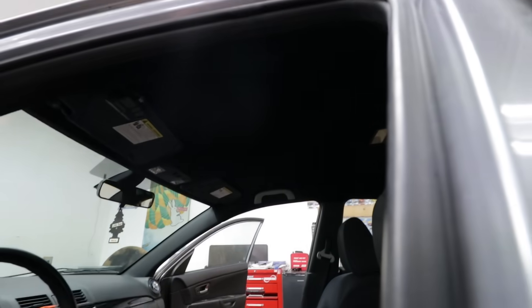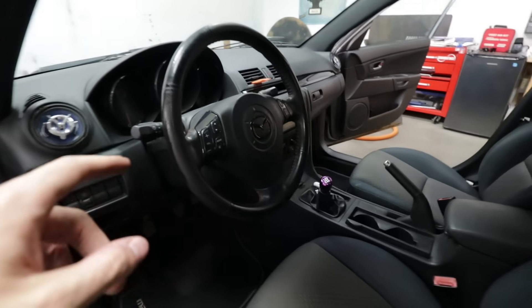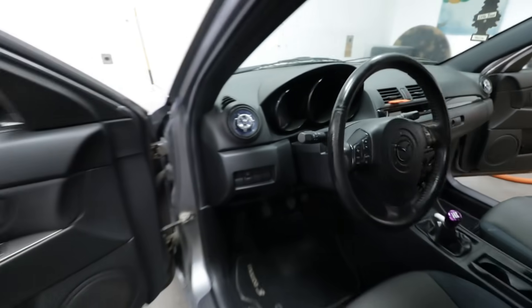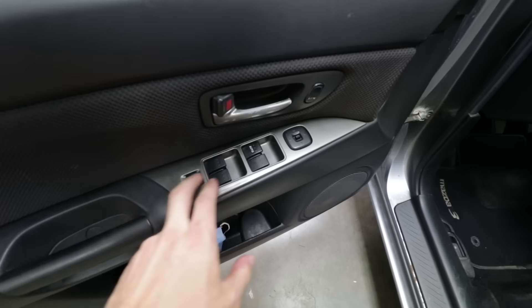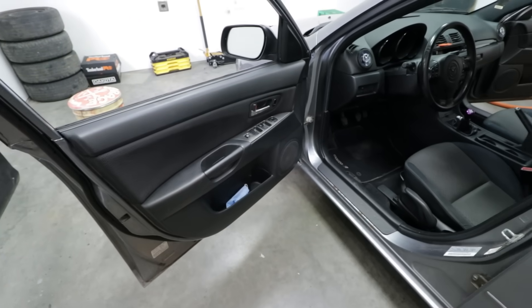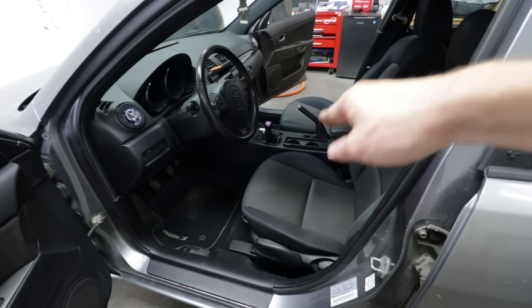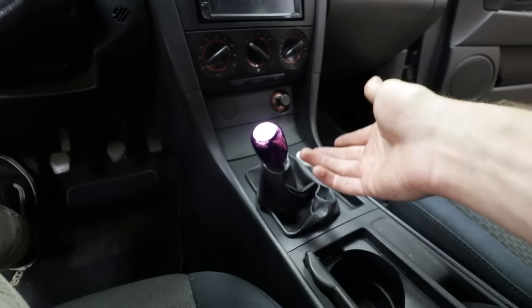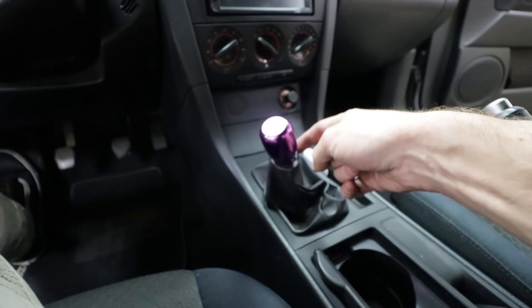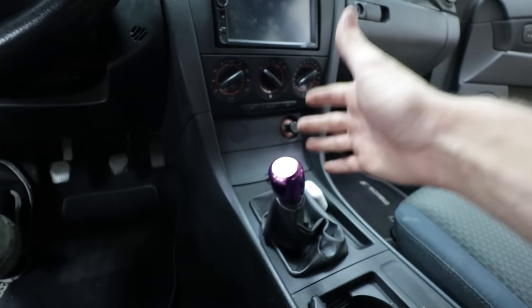We've been banging out the interior stuff. We painted these black, we did the black headliner last video, we did the cabin air filter — highly suggest watching that — and we also did a couple other pieces. Today we're going to be focusing on these, and I believe these are going to be our last DIY painting project for the interior. Also coming up, we're gonna do a best shift boot of 2022 since I did 2021 last year, and I already have a shift boot coming in.